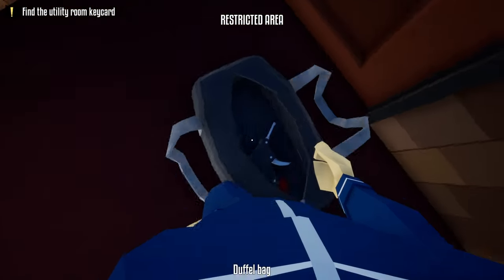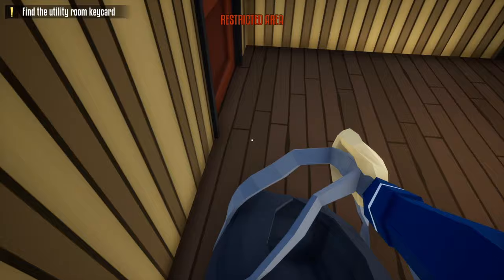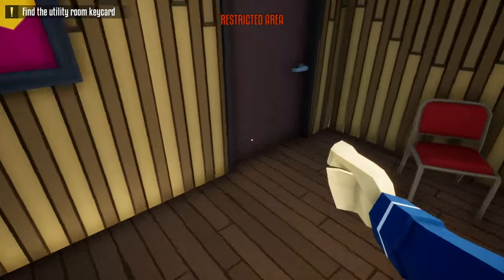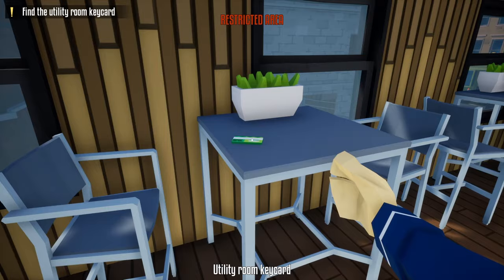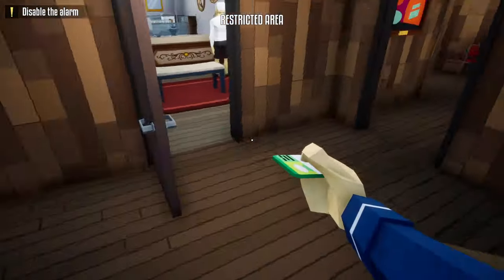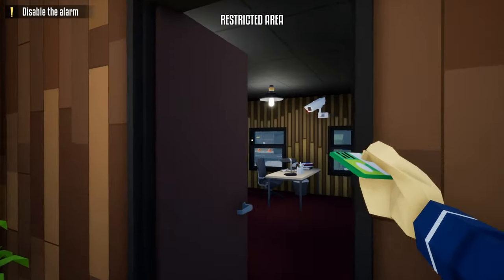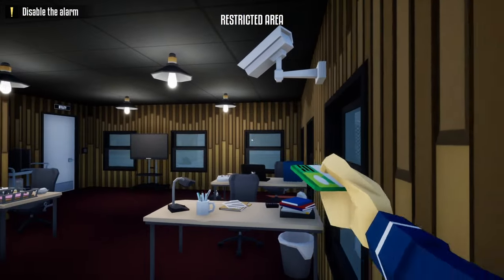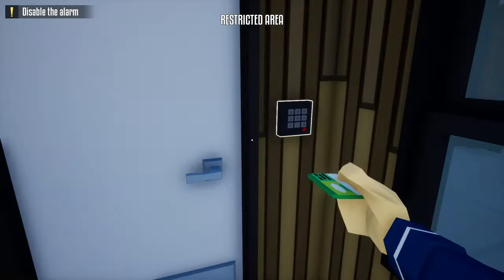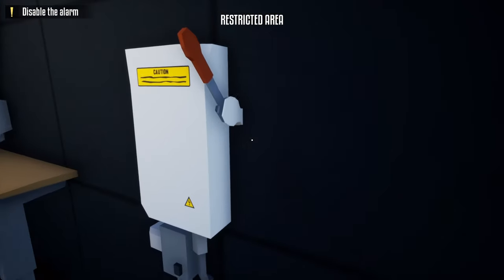After unlocking this door, head inside and unlock the door to the left. After unlocking that door, leave your duffel bag right here, head over to the break room, and grab the utility key card off the table. Head back downstairs and hang a right. Go through the store, make sure the camera's not looking — if it isn't, hide underneath the camera and wait for it to turn. Once it does, head over to the utility room door, scan the card, and turn off the alarm.